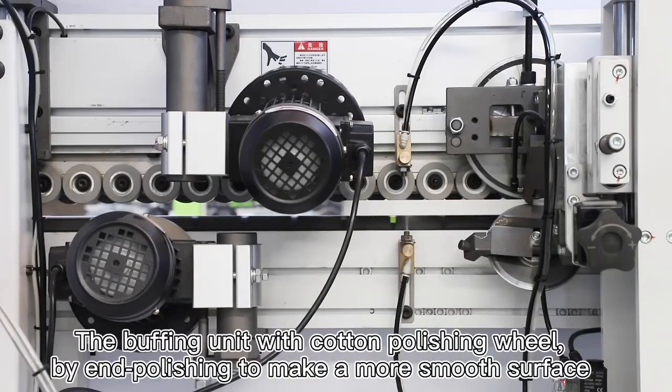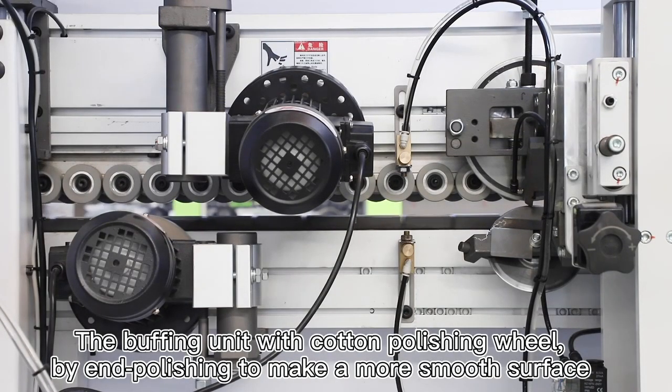A processing board. The buffing unit with cotton polishing wheel, by end polishing to make a more smooth surface.